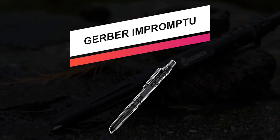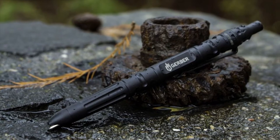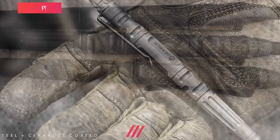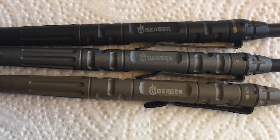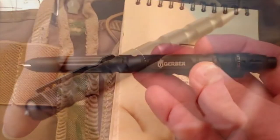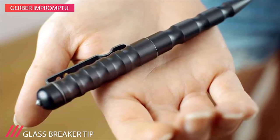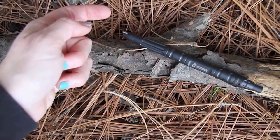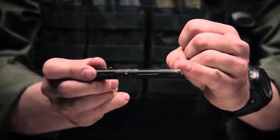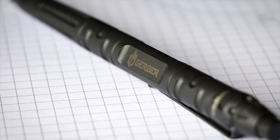Starting off this list, we got the Gerber Impromptu. Danger has a way of presenting itself when you least expect it. That's why Gerber, in collaboration with law enforcement professionals, developed the Impromptu Tactical Pen. Sure, it's a pen and it'll serve to take notes as a good pen should, but it's not your average pen. It fits easily in your pocket like an ordinary pen and will become part of your daily routine, on the job and off. But unlike any ordinary ballpoint pen, this one will be there when you need it most — more than just a writing implement. It's further designed from rugged American steel, and for any situation, this pen will stand up to the call of duty.